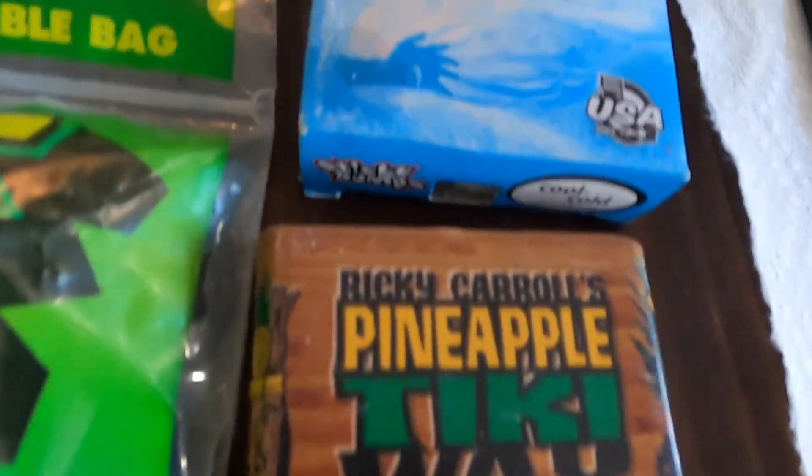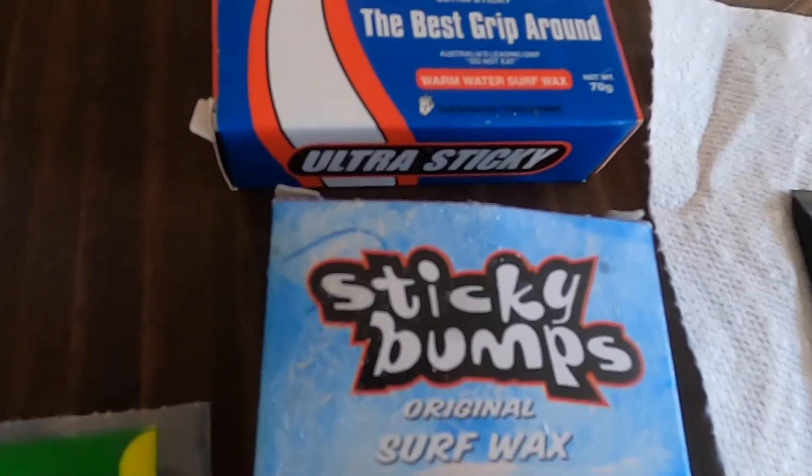If you make these tips a habit, I promise your board will last much longer. Me personally, my pro model board will last me anywhere from nine months to a year in good condition, and that's with me skimming three to four times a week. When the waves are big, sometimes you just get unlucky and a lip comes down and snaps your board like this one behind me over here, but I usually expect to get a solid year out of each board.